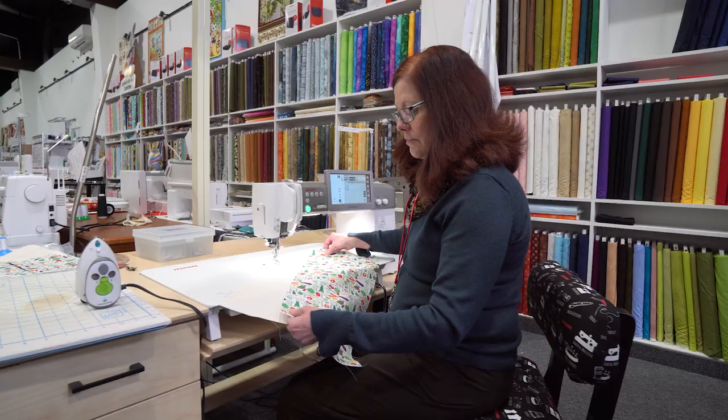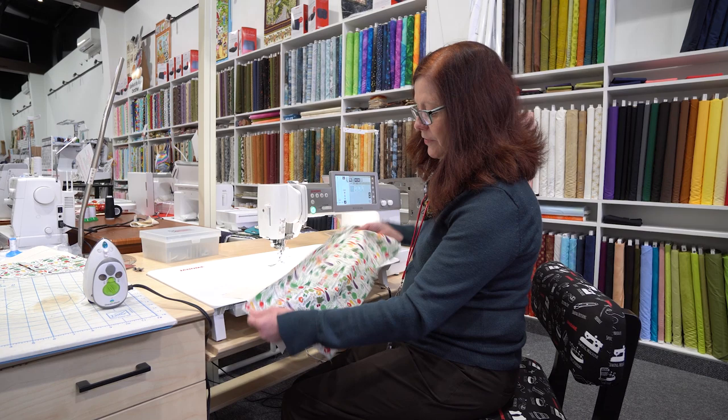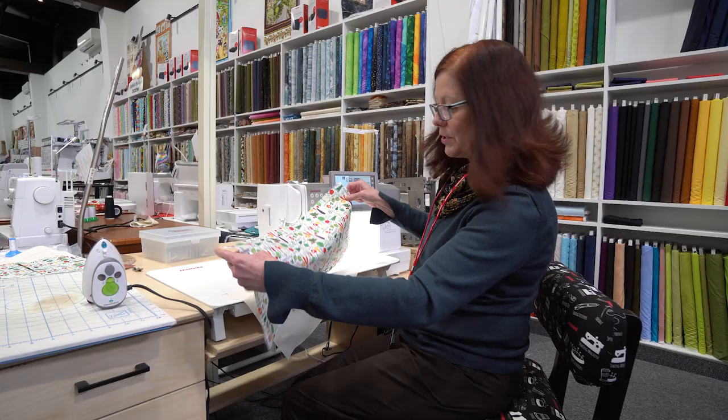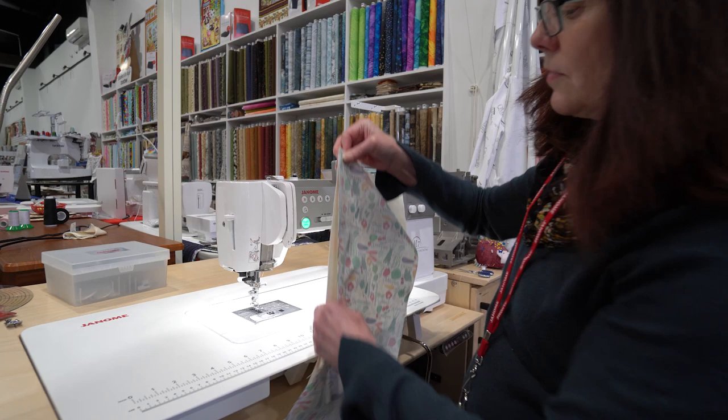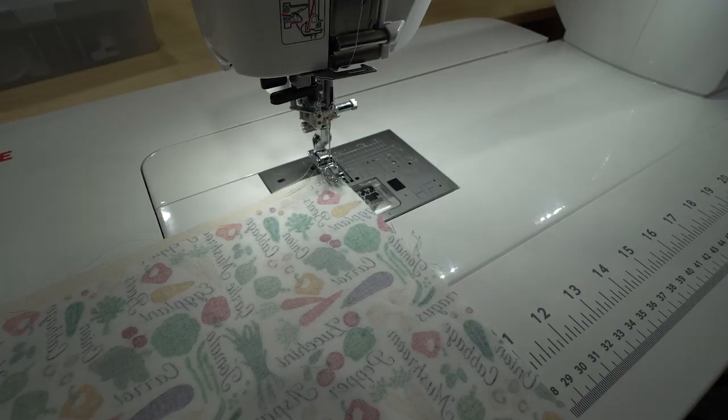We're going to start with assembling our front pocket. I'm working with a canvas fabric here for the main body of the apron, and then we've got a cute little vegetable print fabric here. If you're using a directional fabric, you're going to want to pay attention to that. This one's sort of all over, so we don't need to worry about that. You're going to place them right sides together — place the lining and the apron pocket right sides together, and we're just going to do a quarter inch seam.